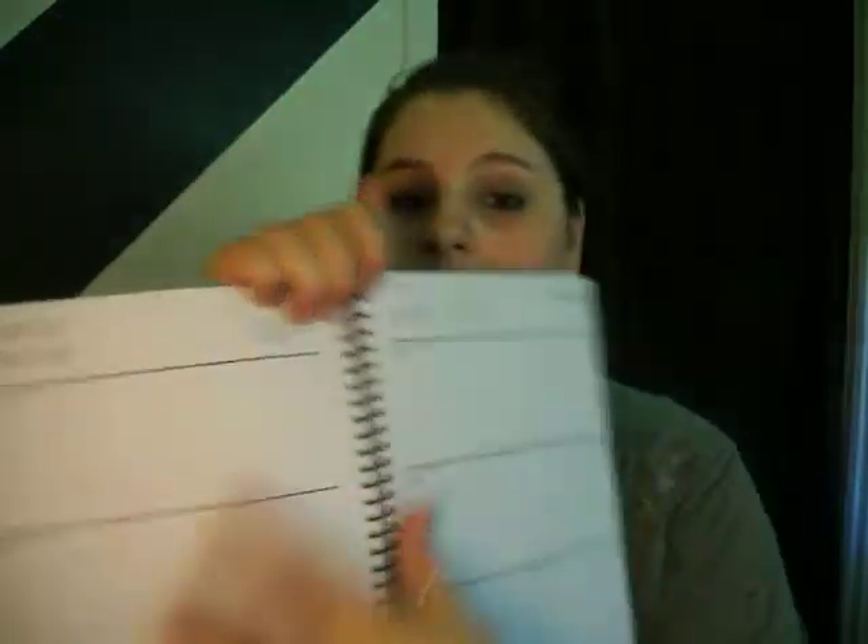At Target, I got this planner. It was like six to eight bucks, not very expensive. Inside it's got these big blocky sections so I can write in my schedule. Schedules are very useful.